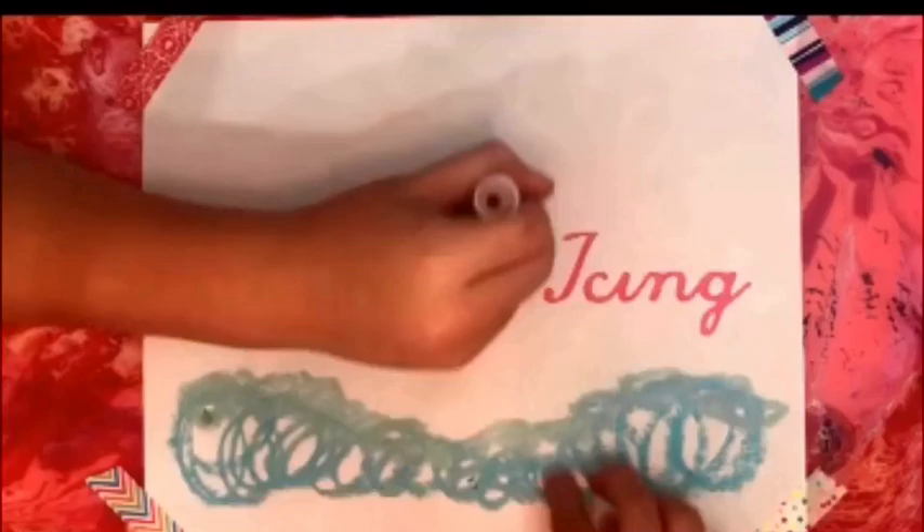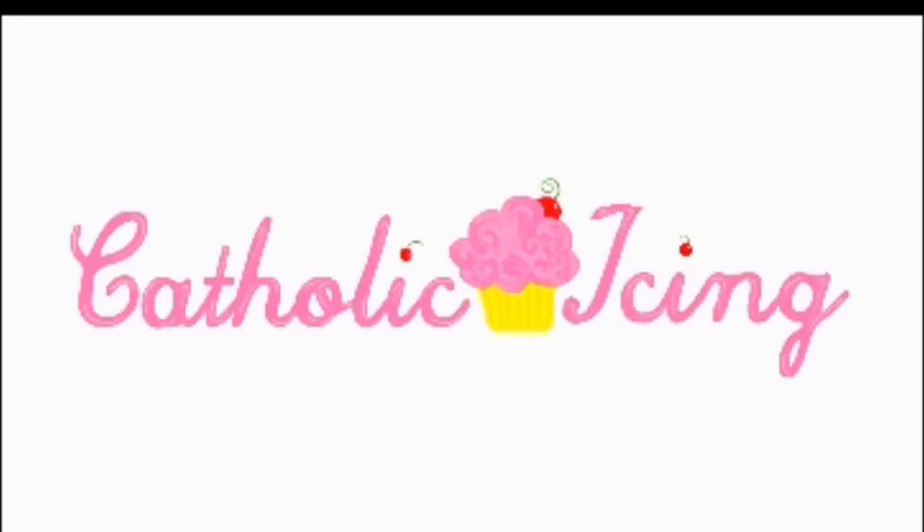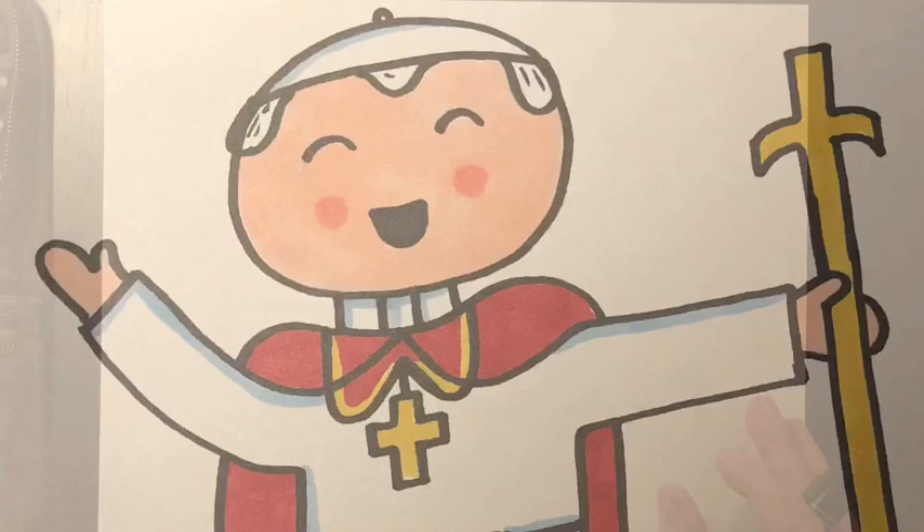Let's get drawing! St. Pope John Paul II is a super modern saint. He was canonized in the year 2014, so that's not that long ago. His feast day is October 22nd.